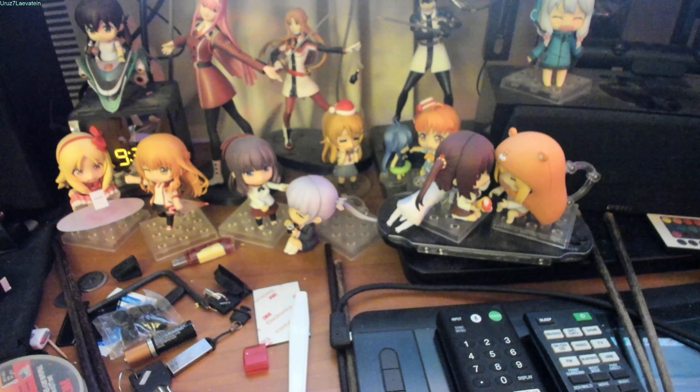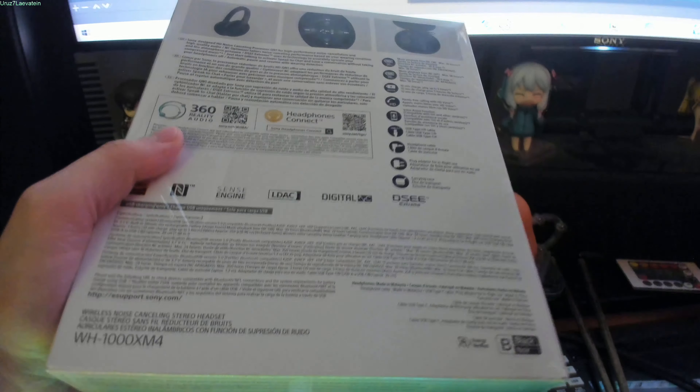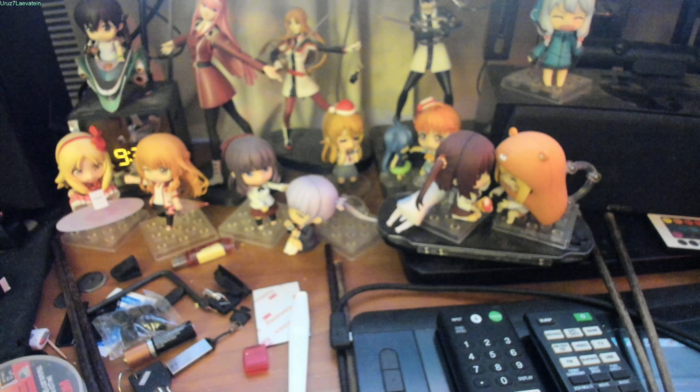Alright guys and gals, this is your host, Earth7! And today, we're going to do an unboxing of some headphones I got from Best Buy.